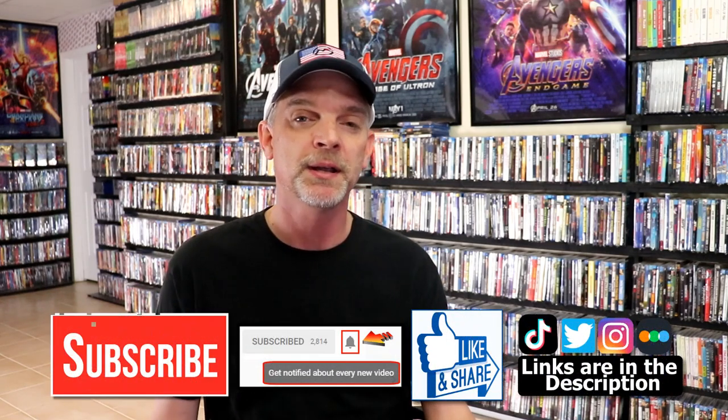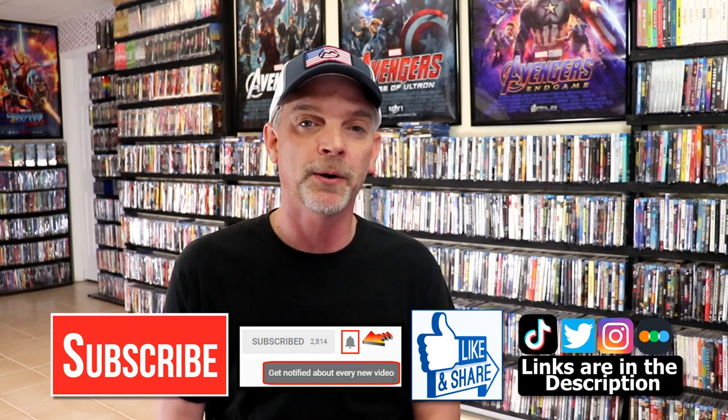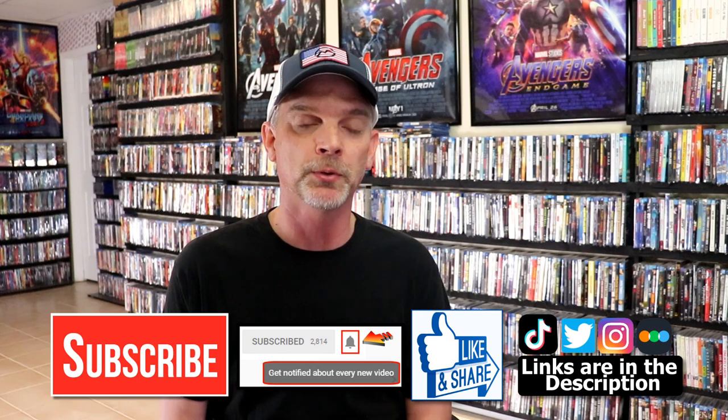Please leave me a comment below — let me know what you think about this Steelbook unwrapping, and also let me know what you think about the film Cross of Iron, because I really do enjoy reading your comments. If you like what you saw here today, please give it a thumbs up and share the video. If you haven't subscribed to my channel, I'd really appreciate it — and if you do subscribe, please remember to hit that notification bell so you can be notified every time I upload a new video.